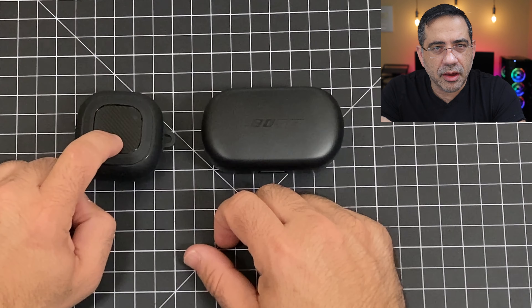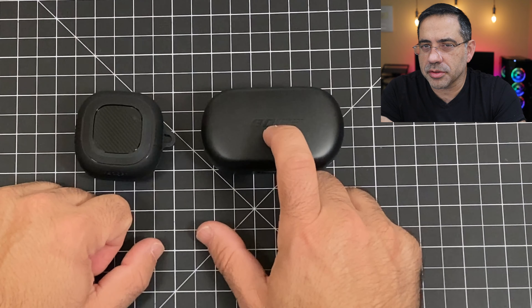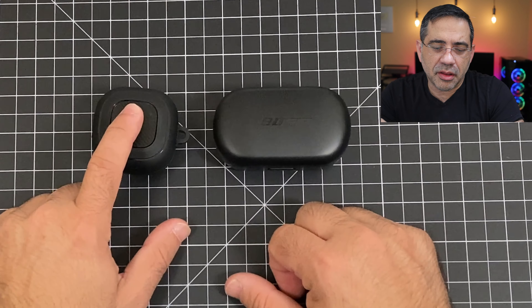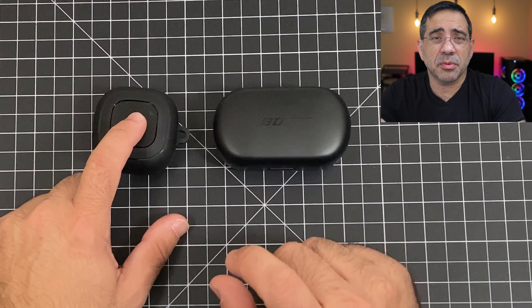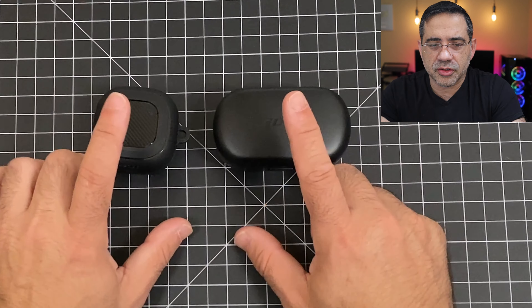Five minutes on the Bose is going to give you an hour, and 15 minutes on the Buds Live is going to give you two hours. From a Bluetooth perspective, you're looking at Bluetooth 5.0 versus Bluetooth 5.1, but you're not going to have any out-of-sync conditions or any problems. The Buds Live also has a game mode that really focuses on reducing latency when you're playing games. I haven't seen any issues with either one of these, either in distance or out-of-sync conditions.